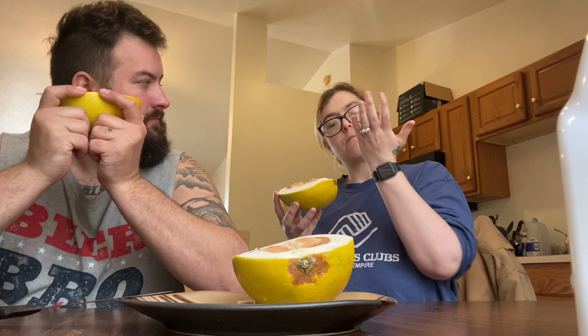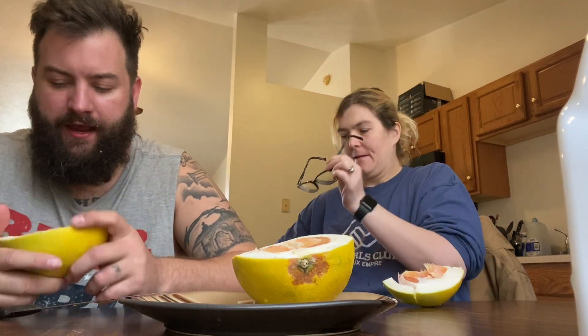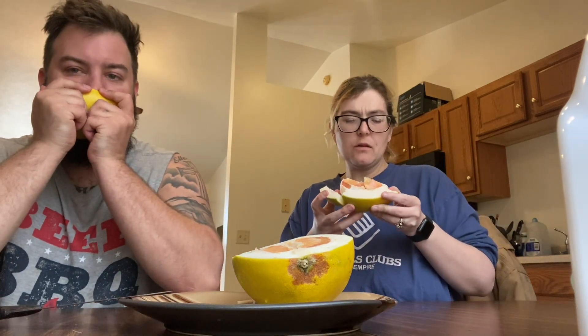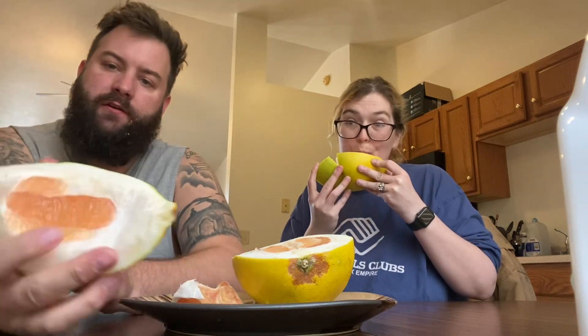It tastes like a grapefruit. Mmm, it's sweet. What do you think, Carrie? I think it tastes like a grapefruit — it's a little bit sweeter than a grapefruit, but it tastes like a grapefruit. Not bad. It's just an awful lot of not-edible part.